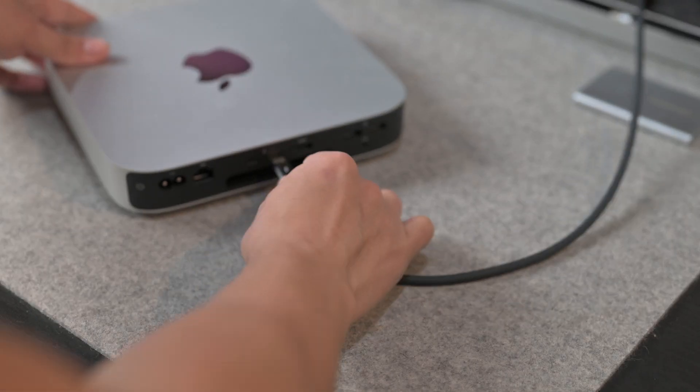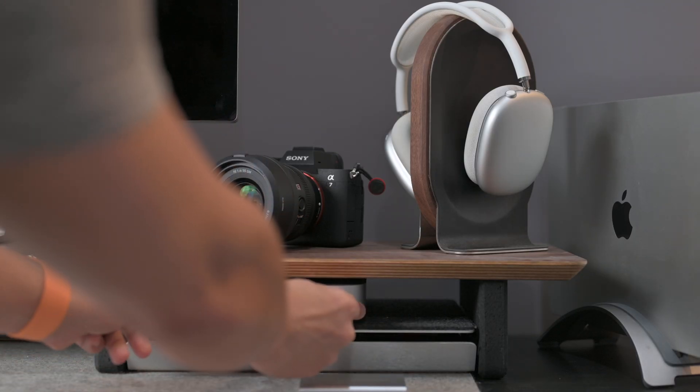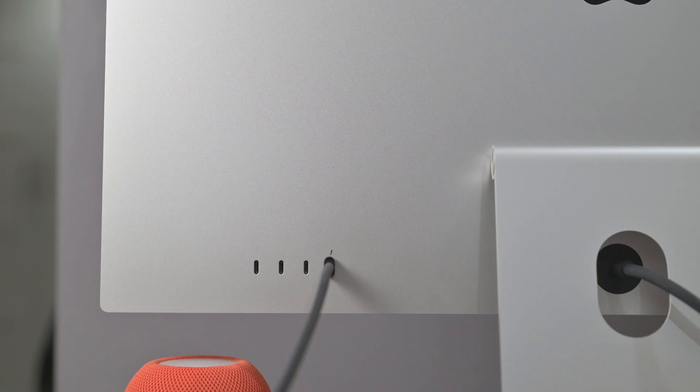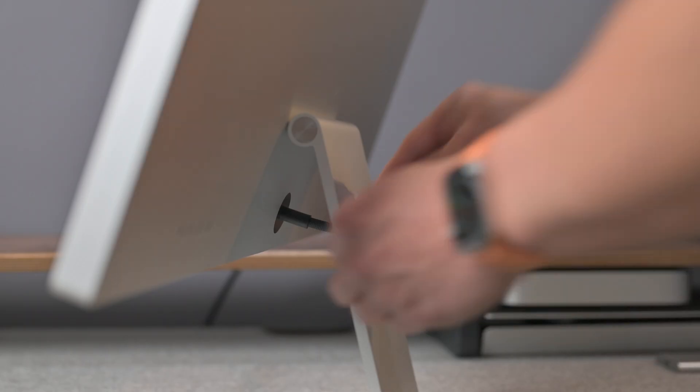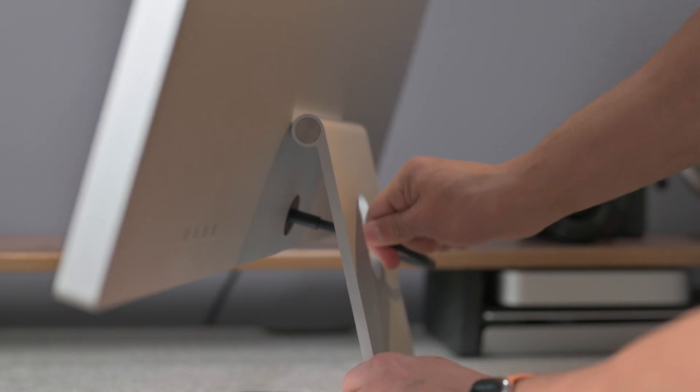I'm going to be detaching my Mac Mini from the LG monitor it's currently attached to and connecting it to the Studio Display — it's just one cord to do so, the included Thunderbolt cable. All you have to do is plug in your Studio Display. It is nice that the cord is braided, but it's a bummer that it's not detachable.